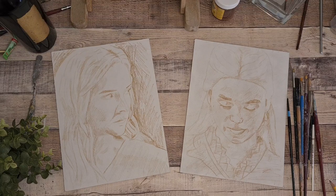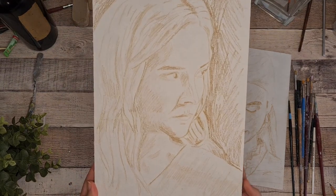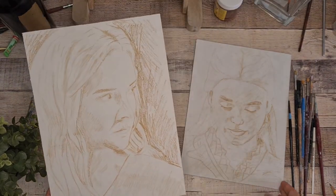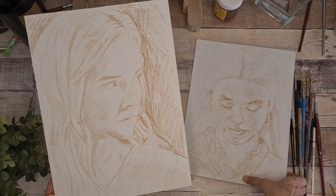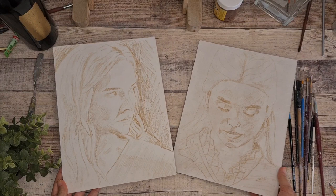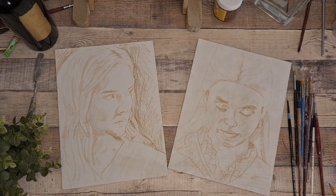Hello friends! These two tough ladies were my choice for painting. From the Rings of Power we have the Elf Galadriel, and from the House of the Dragon we have Princess Rhaenyra Targaryen. I am painting them on these DIY panels — if you want to see the video of how I did this, I will leave the link below or you can click above.